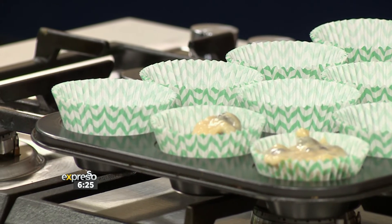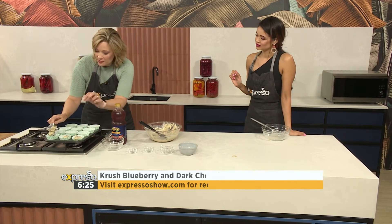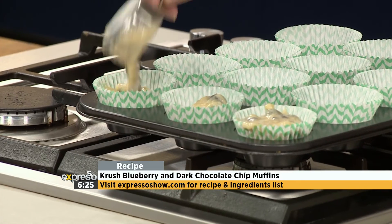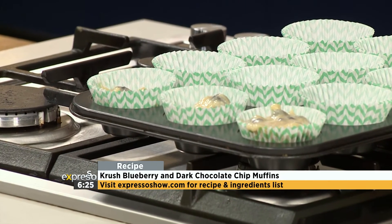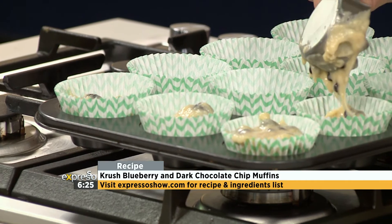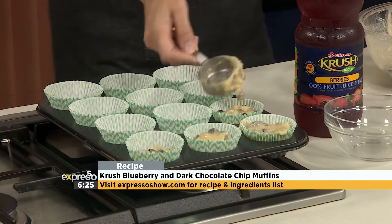Preheat your oven to 180 degrees. These go in for about 12 to 15 minutes. Check with a toothpick — put it in and it must come out clean. Then you've got some lunchbox treats or after-school treats, because after a hard day at school it's quite nice to come home to a glass of cold juice and a muffin.